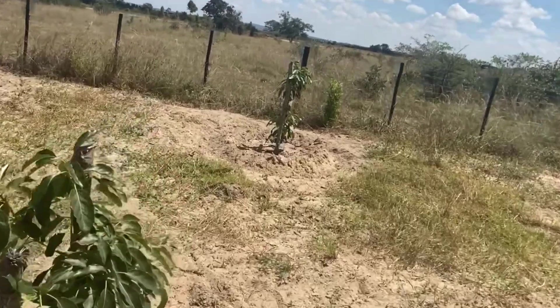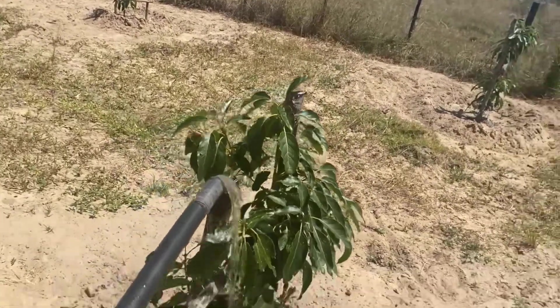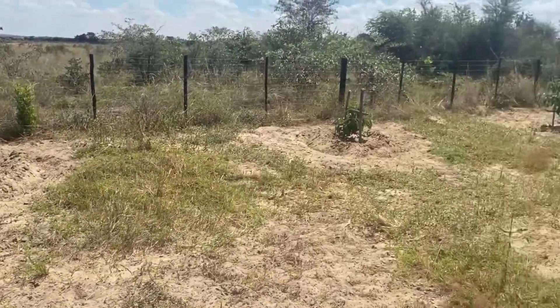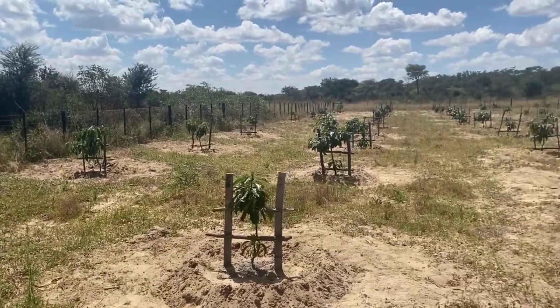I just decided to show you again so that you can see the progress. By the time we are here, these trees will have established themselves already. As you can see, they are taking in very well, so yes, that's another step ahead — very happy with the progress so far.